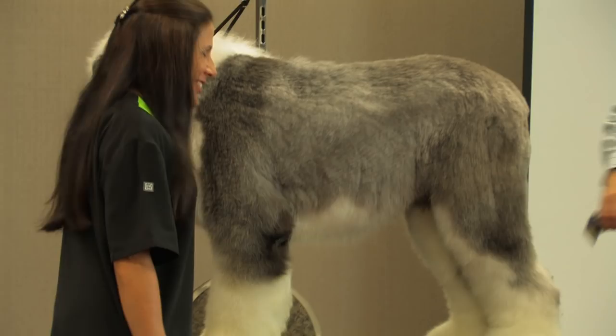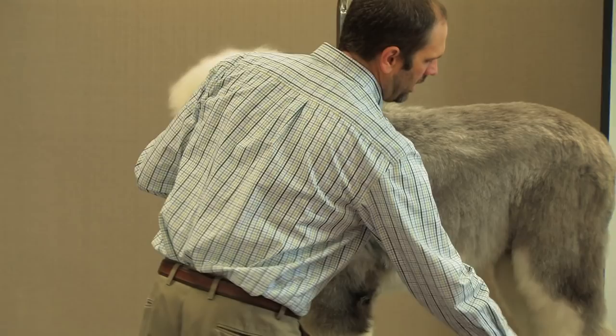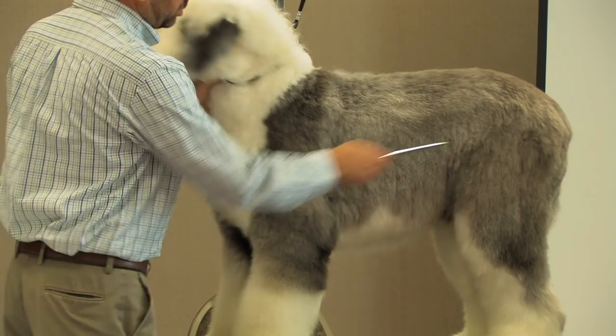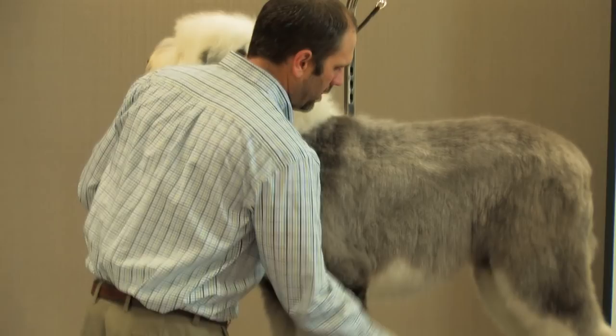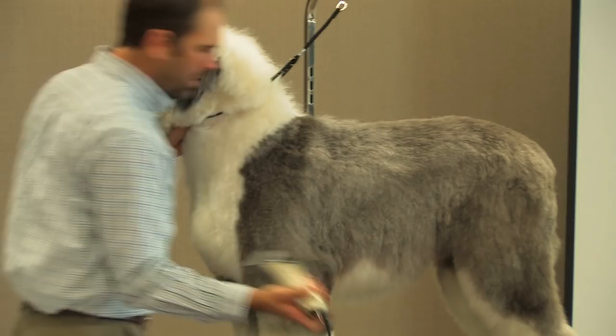So I'm going to do the same thing on the back, and I'll leave this area here because we'll do the feet last. I'm going to move around to the front because we're trying to keep everything in balance. I'm combing everything out — not combing it straight up, just pulling it out away from the skin so when I go to flip it, it's standing up enough that my clipper can get into it. And we're coming in right at the shoulder, just going to skim this off straight down the side of the leg.